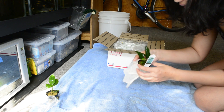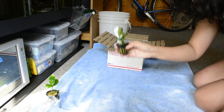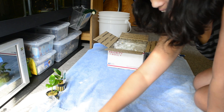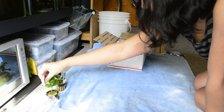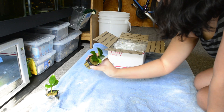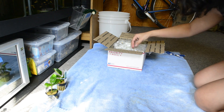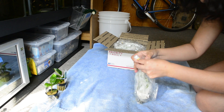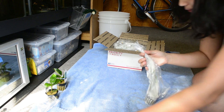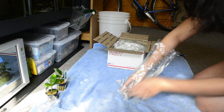Door number two — anubias barteri! This one gets big. It's a wee little baby right now. I should keep the stakes on them so I'm not good enough to know what they are without the stakes yet. I know barteri gets larger — I better check. This one looks like a tall plant.